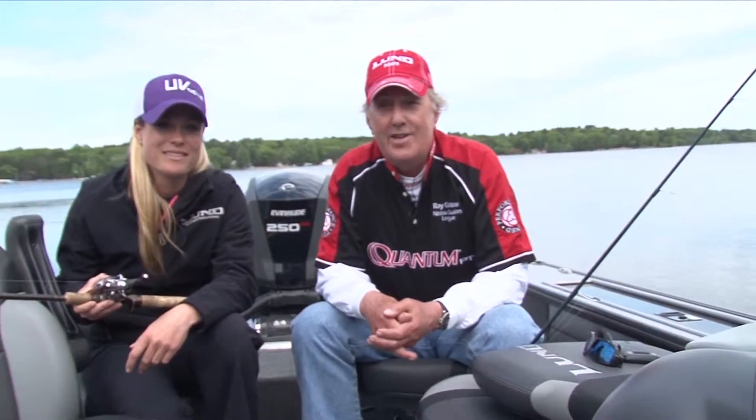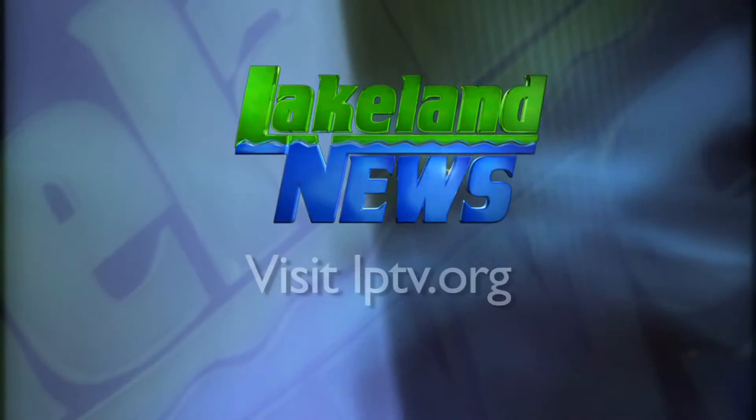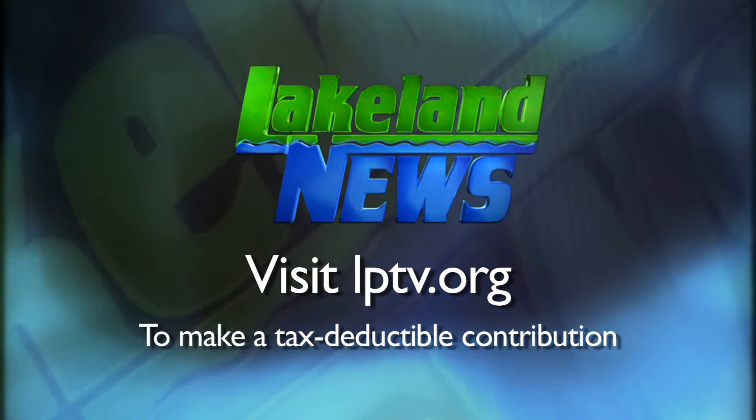I'm Ray Gildow with the Nisswa Guides League. And I'm Mandy Urich, the bassin' biologist. If you've enjoyed this segment of Lakeland News, please consider making a tax-deductible contribution to Lakeland Public Television.